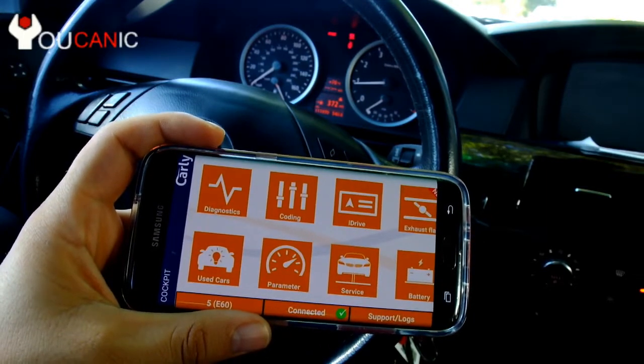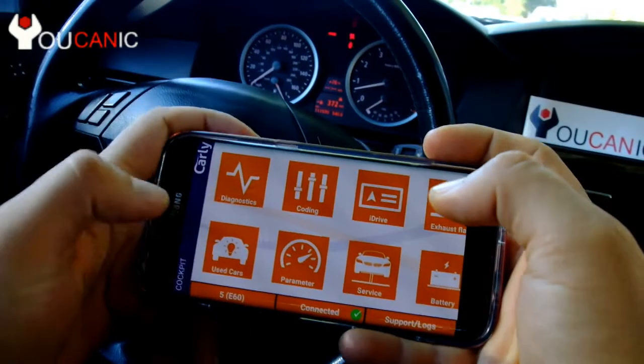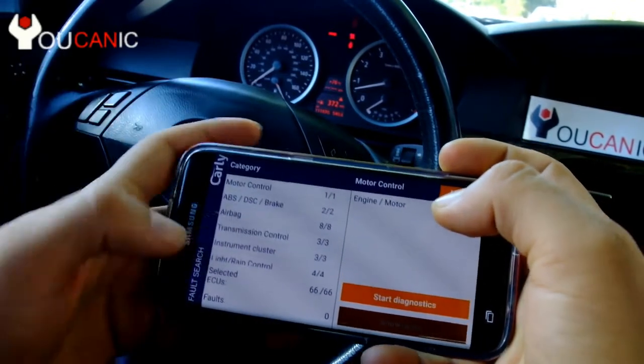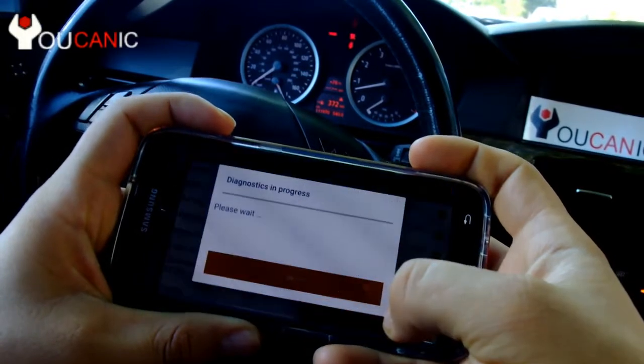Now we're connected. We press Go. Next we go to Diagnostics and press Continue to Diagnostics. To troubleshoot the SRS — the airbag — we'll click on Airbag and start diagnostics.